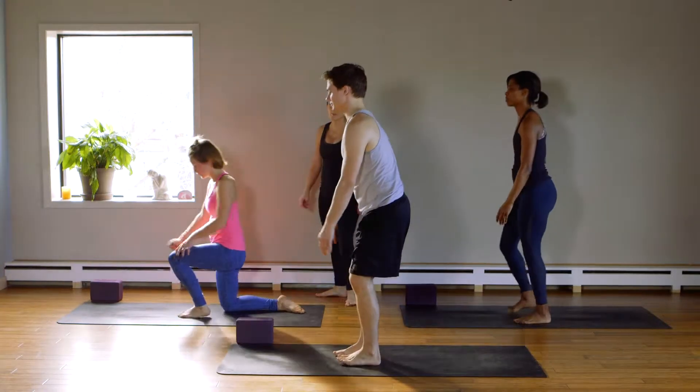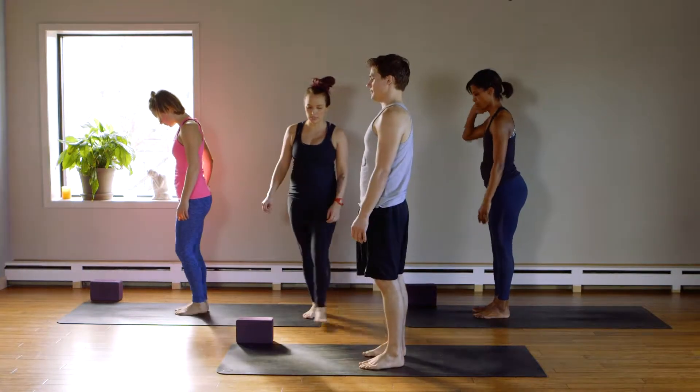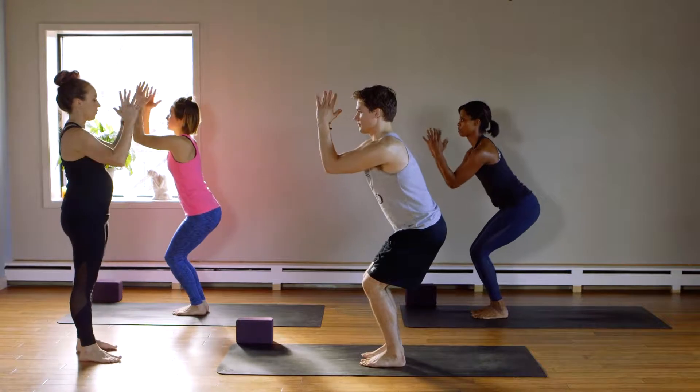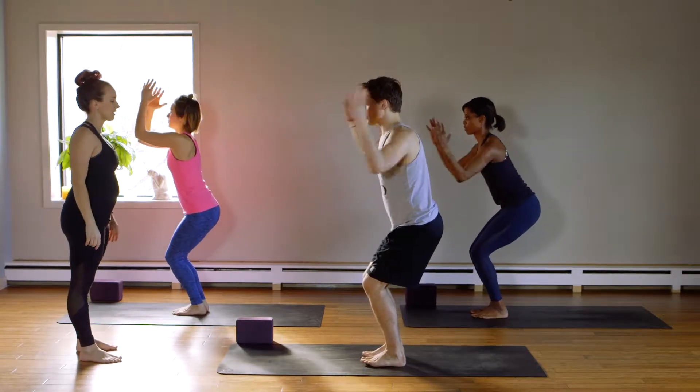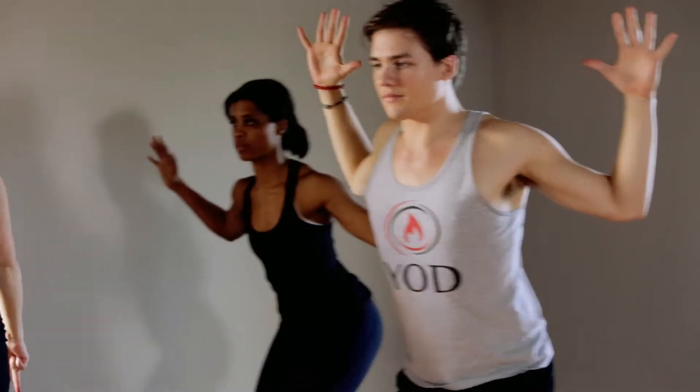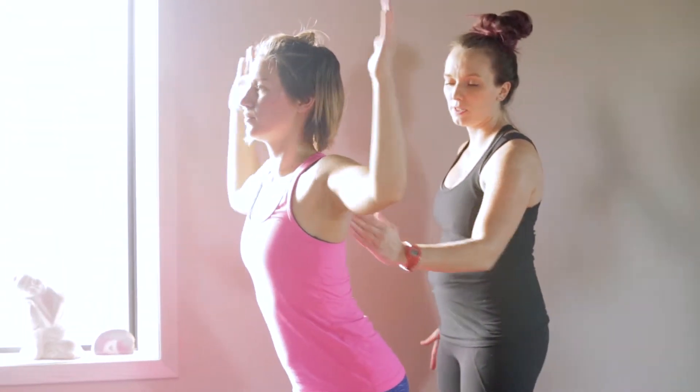Chair pose. Everyone stand up. Find chair pose — Utkatasana. Sit your hips back, elbows in front to start, and open up. Elbows to the sides. Inhale together. Exhale, open. Here's three. Good. Inhale together. Exhale, open. Good.